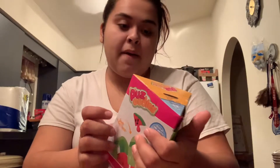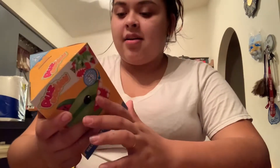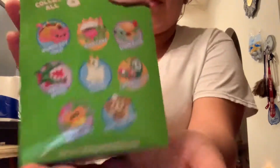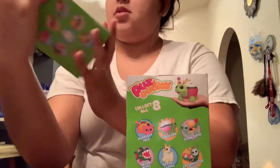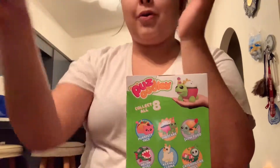First thing is going to be a puzzle and it comes in a cute little triangle box. Actually, it's called something else — it's a triangle prism. Learn something in geometry! It says you snap them together, build with 25 pieces, and it's got eight different kinds. I have the Melon Bites and the Carnal Llama.